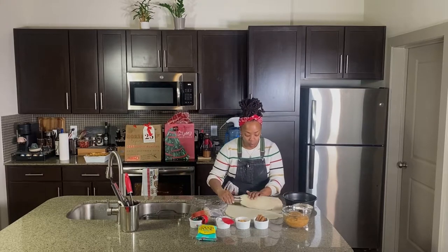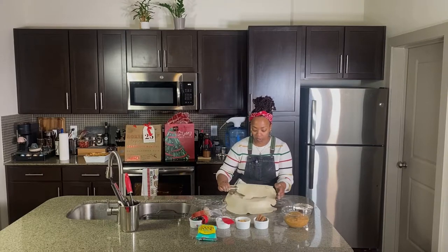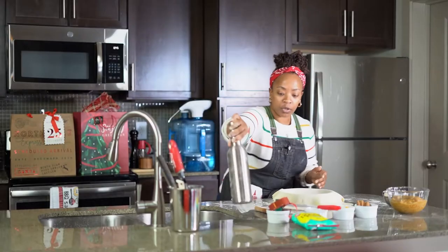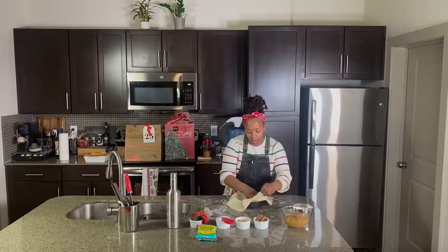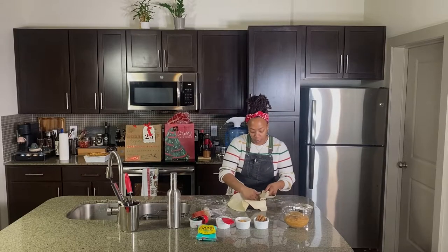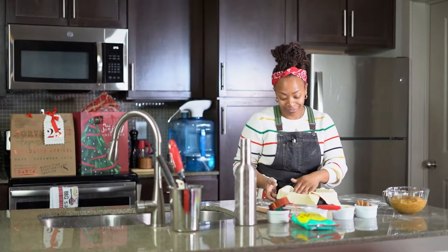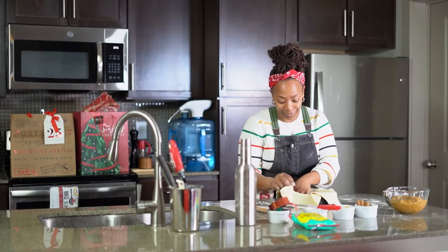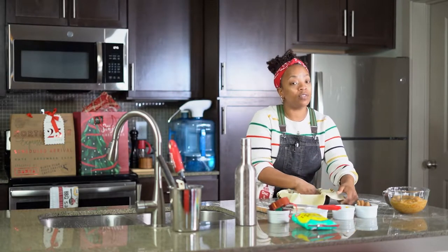Okay, nice trick I have: we're gonna take the rolling pin, roll the dough onto it, slide our vessel underneath, pop it down, and then stuff it in gently. Make sure you don't have your sharp nails on — not today. And in the meantime, the oven is at 375 degrees.